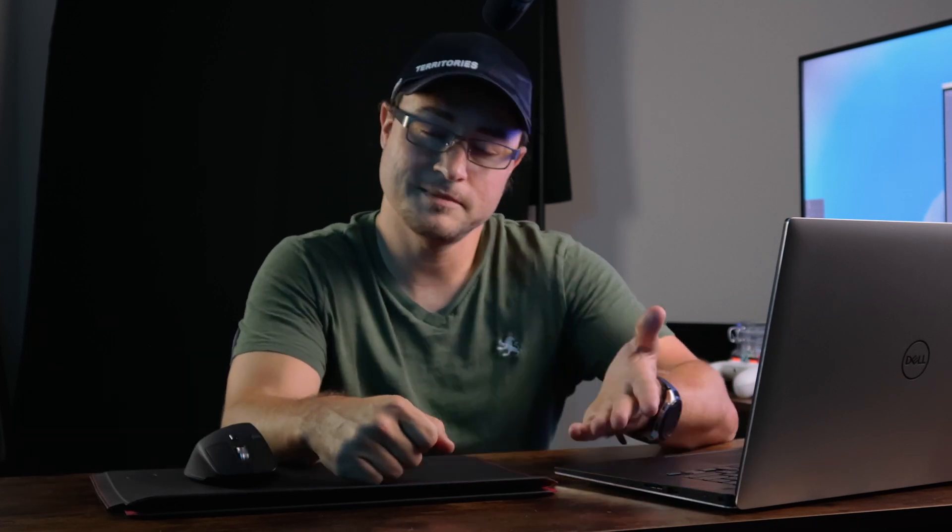Hey, what's up? If this is our first time meeting, my name is Ray. Welcome to my channel. I like to help out creative entrepreneurs. Sometimes it's video editing, today we're talking about mice and video editing with mice. So hit subscribe if you haven't already, and now let's get into this.